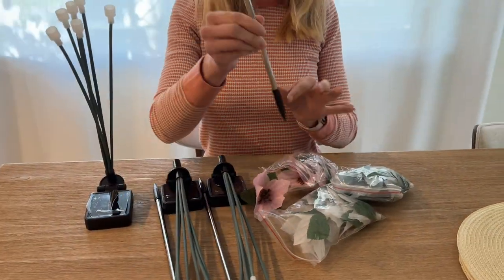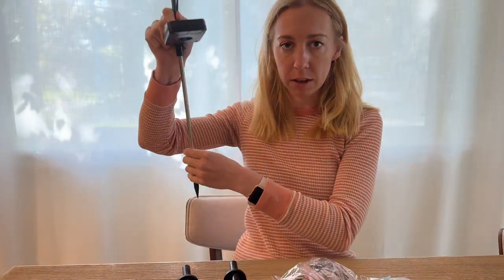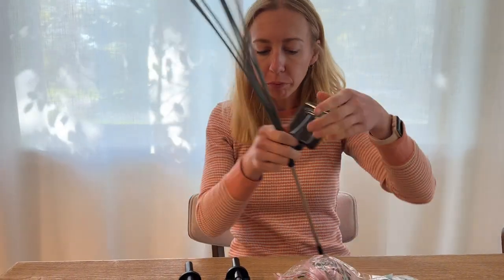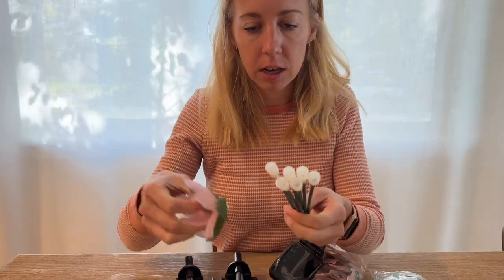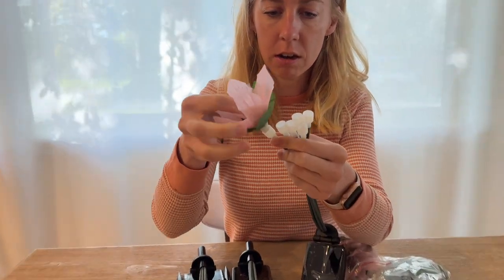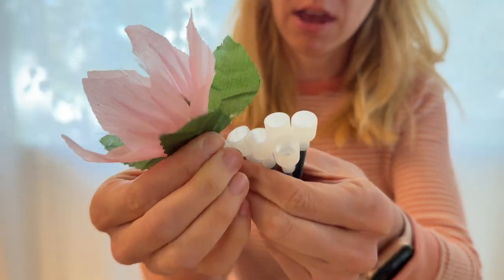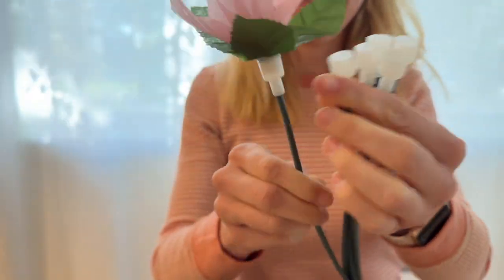Here are the stakes that you just put into the ground. All you do is put the stake right in here and press it in tightly. Then this gets put in your garden and the flowers just get pressed right in here. Just be careful not to puncture the light part. Press them all the way in like that.